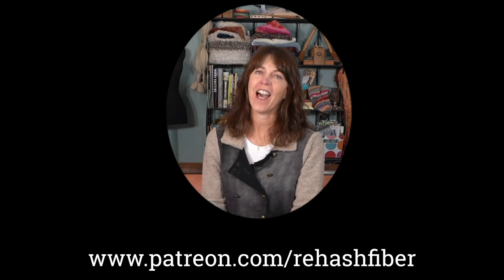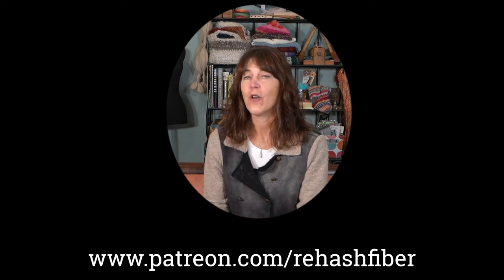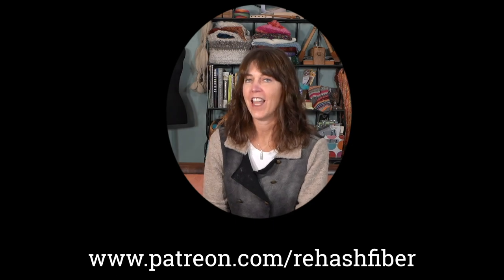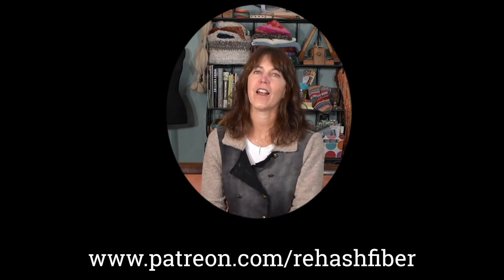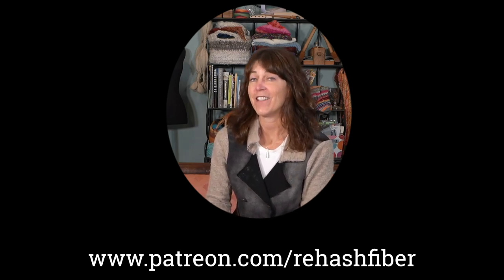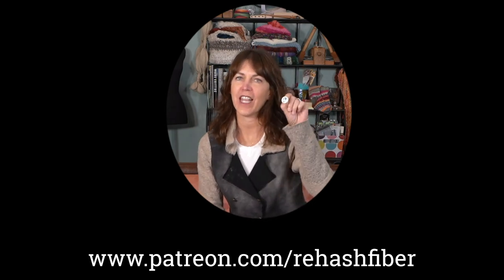So just remember: be patient, stick with it, have fun. Thanks for watching and happy spinning on your Tockley spindle. If you're enjoying this programming, I invite you to become a supporting member. You can go to Patreon, Rehash Fiber, or click on the link in the description. There you can give as little as $3 a month and it helps with the general support of keeping the show going. As a Patreon member, you'll get access to behind-the-scenes videos and other special things that come along. And as a little thank-you gift, you'll get the Rehash Fiber pin.